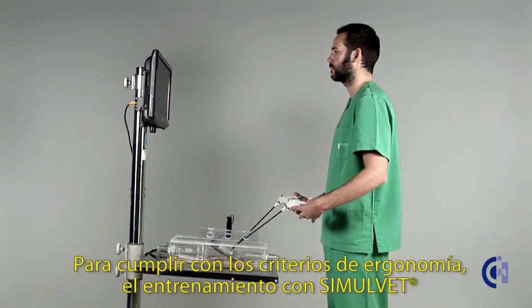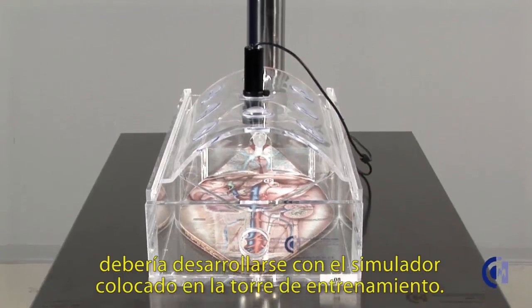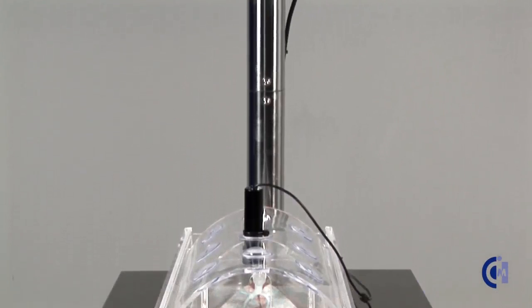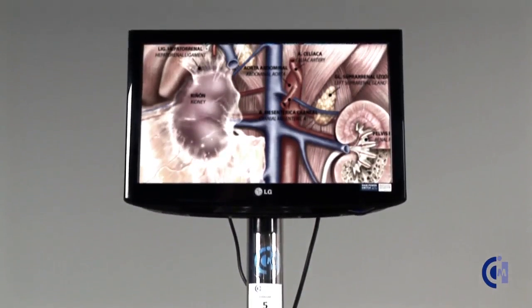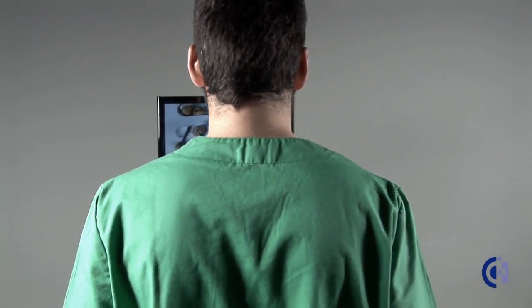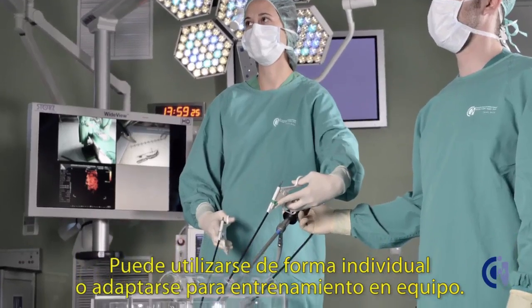To meet ergonomic criteria, training on SimulVet should be performed with the simulator placed on the training cart. It can be used individually or adapted for team training.